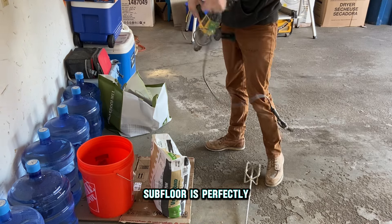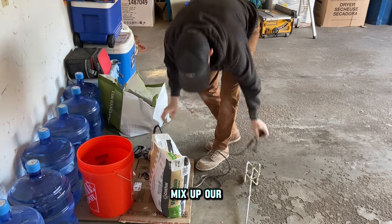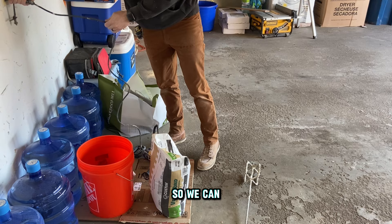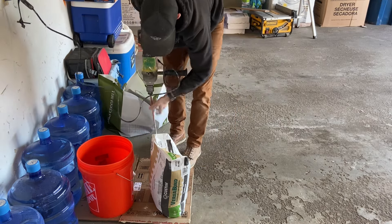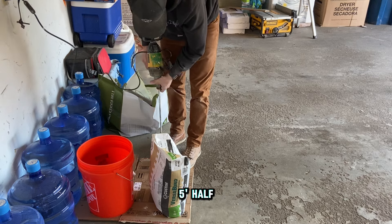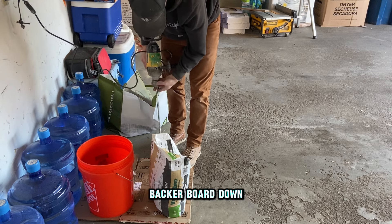Now that our subfloor is perfectly clean we're ready to mix up our mortar so we can trowel it out. We're using a quarter-by-quarter notch trowel, then we're going to lay a three by five half-inch backer board down.